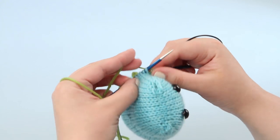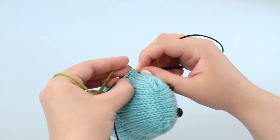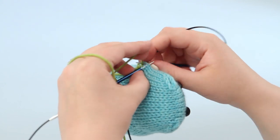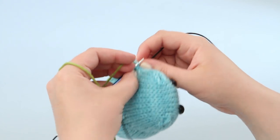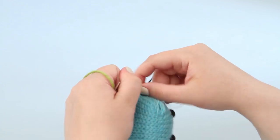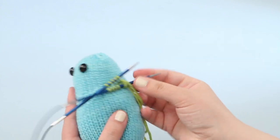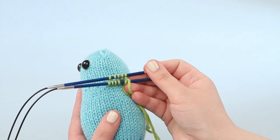This first round can be a little tight and tricky, especially if you're a tighter knitter, but as you go up the arm a few more rounds it'll get much looser and easier. If you twisted your stitches when you were picking them up, you can just knit into the back loop of the stitch as you come to it to untwist it, or you can also slip it off the needle and turn it the right direction. There's the first round of the arm and from here we'll just continue working the arm as the pattern calls for.